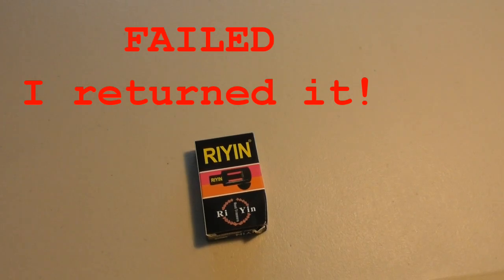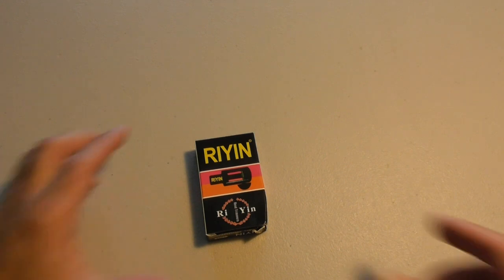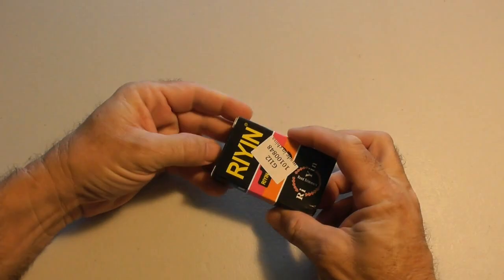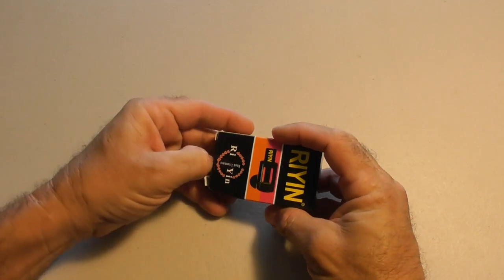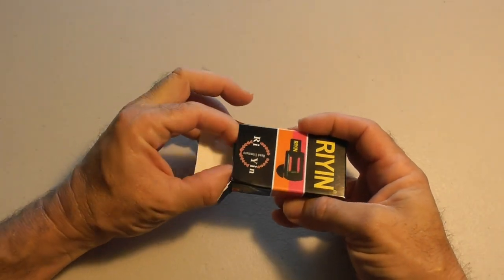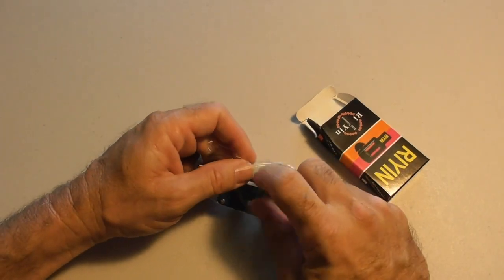This is going to be a review on the clarinet reed trimmer cutter. I got it on Amazon and the company's name is BQLZR. On the box it says R-I-Y-I-N. This was shipped from China and the idea behind these is that it allows you to trim the edge of the reed when you play clarinet.